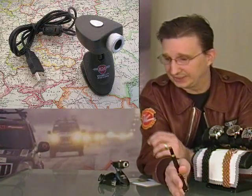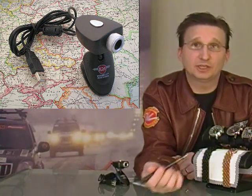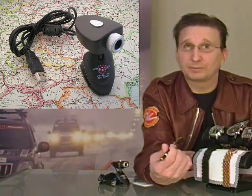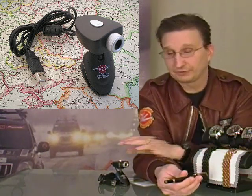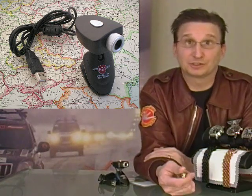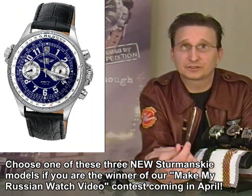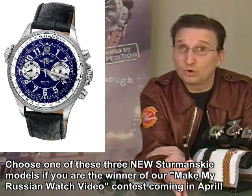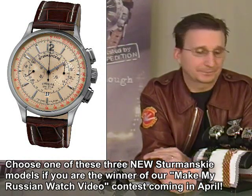The other big thing this week is that since we now have the webcams in, we are ready to start working on the contest — the Make My Russian Watch video contest. I'm going to be doing a video in the next week with all the details, so I won't go into all the deep details here. For those of you who buy the Gaz Limo this week, you get the webcam — so if you don't have a way to do your own filming for YouTube, that's your way to do it. The prizes are going to be a choice between three of the latest Sturmanskys. You get to pick the one you want, and viewers will vote on the best video.